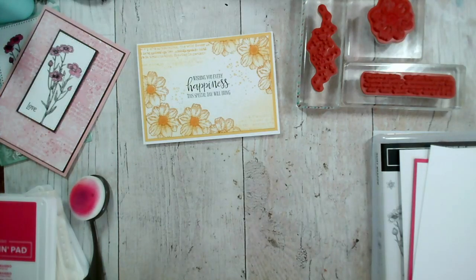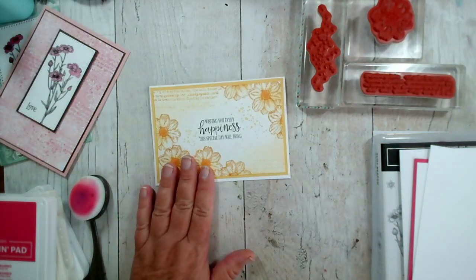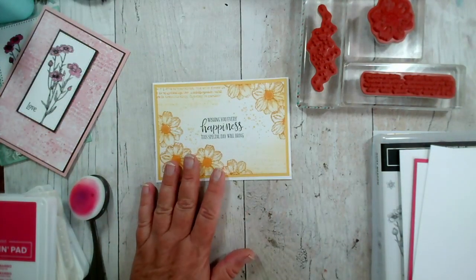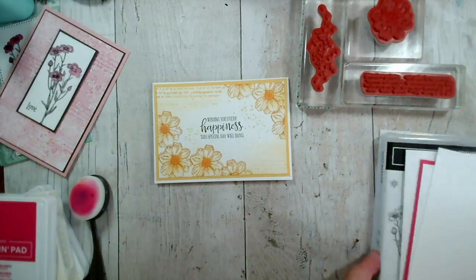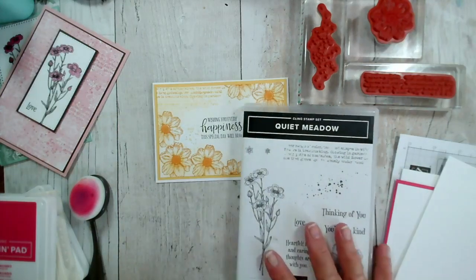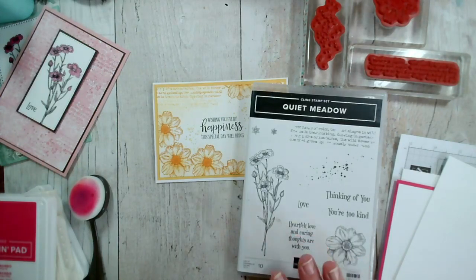Good morning and welcome to today's Facebook live. My name is Jenny McCormack. Thank you so much for joining me this morning. I'm going to be continuing using the Quiet Meadow stamp set, which is what I used for our session on Monday.